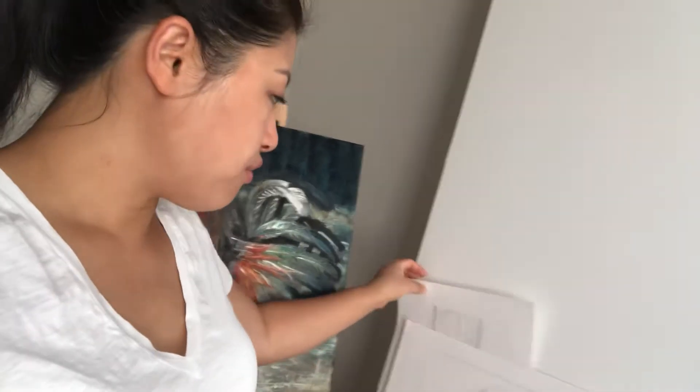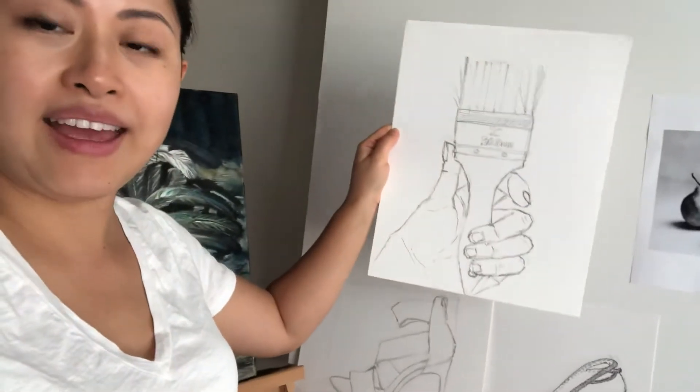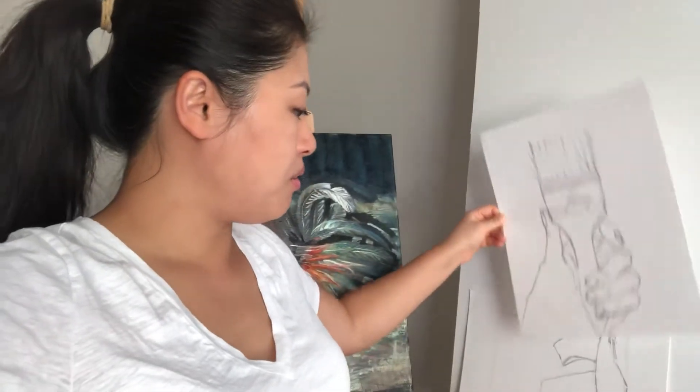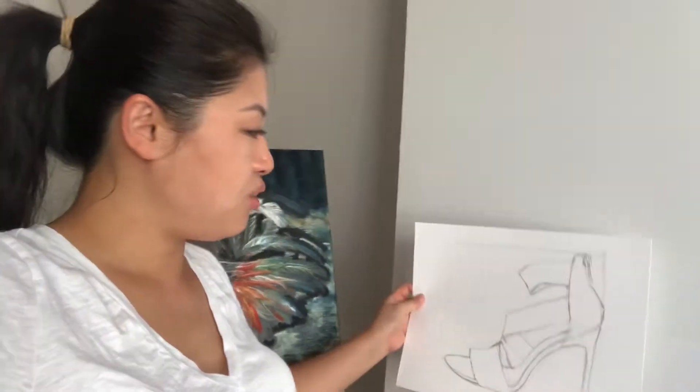So in week one, it was really just an introduction to drawing and lines, and we also did our first oil painting. The very first drawing that we did was to just paint a hand and a paintbrush, just to practice lines and angles — not to make everything curvy. And then we had to draw a shoe.